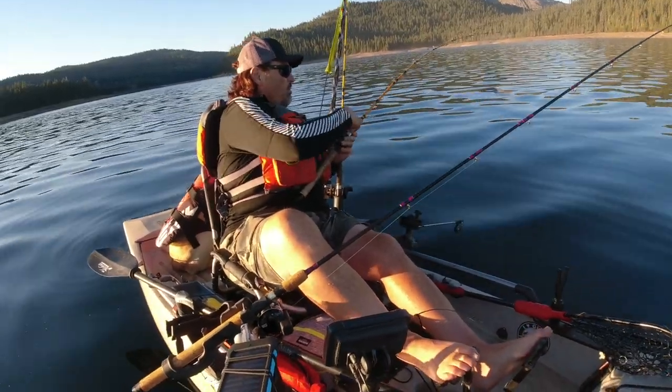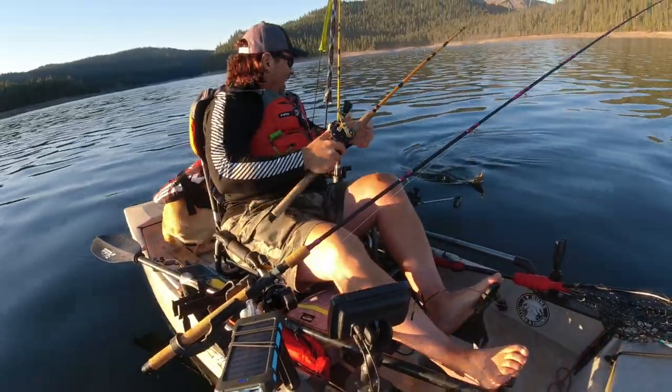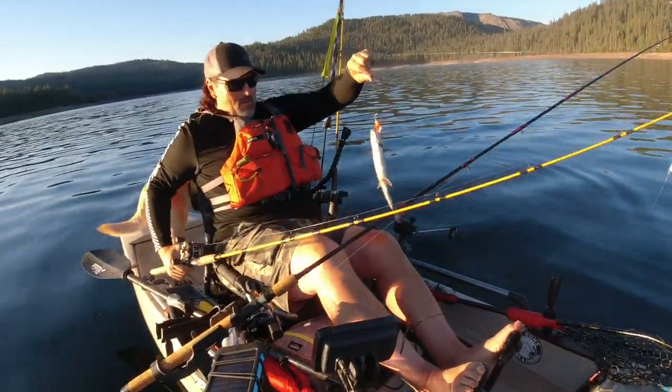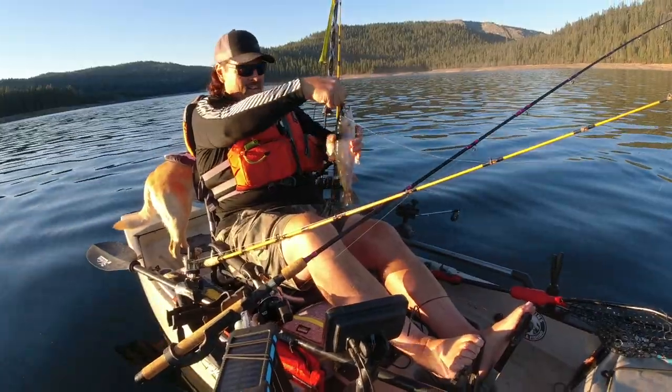One time in a thousand, you're reeling in an offering like that and you will get slammed. And I ended up catching a really nice rainbow as a result. That fish hit about 20-25 feet from the kayak as I was rolling that fly in.